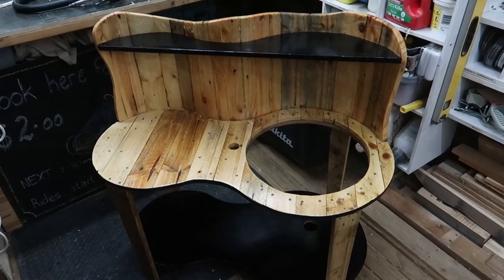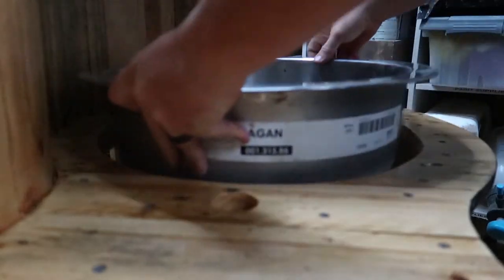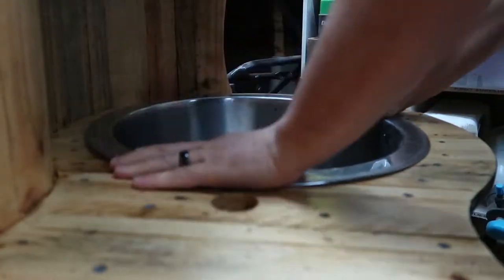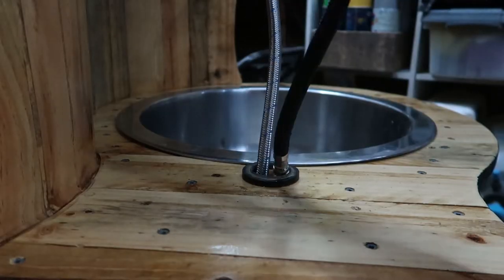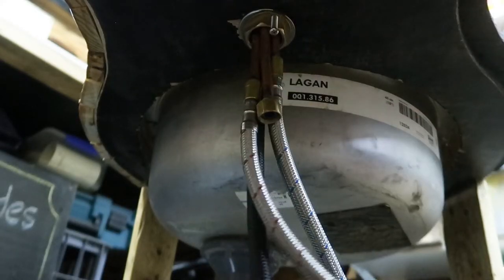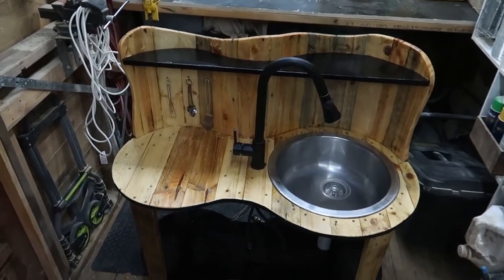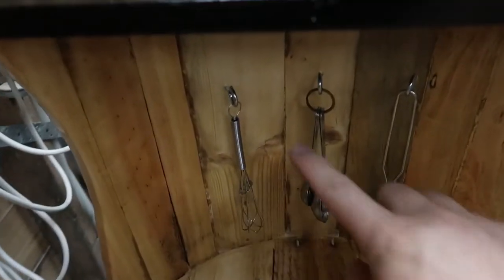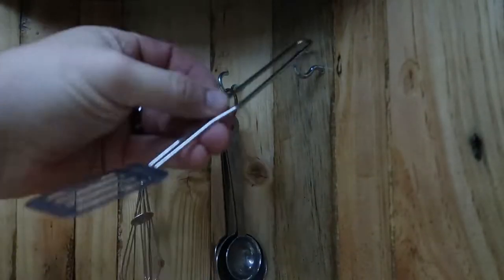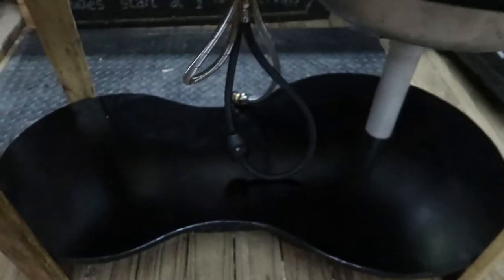That's two coats of varnish done and it's had a chance to dry overnight. So now it's time to install the sink and the tap. That is all done. I've added a couple more finishing touches — put these hooks here for the implements, and I've put a little plug in the sink here.